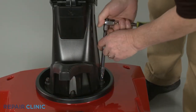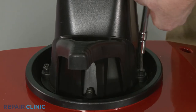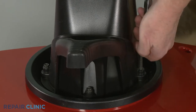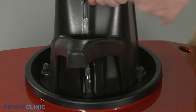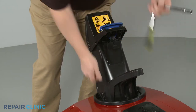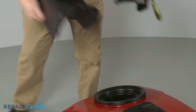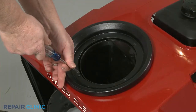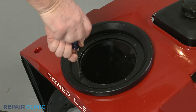Use a 3⅛-inch socket to unthread the three mounting bolts securing the chute handle and the chute itself. Remove the assembly and detach the handle. Using a Phillips-head screwdriver, unthread the screw to release the chute ring's seal.